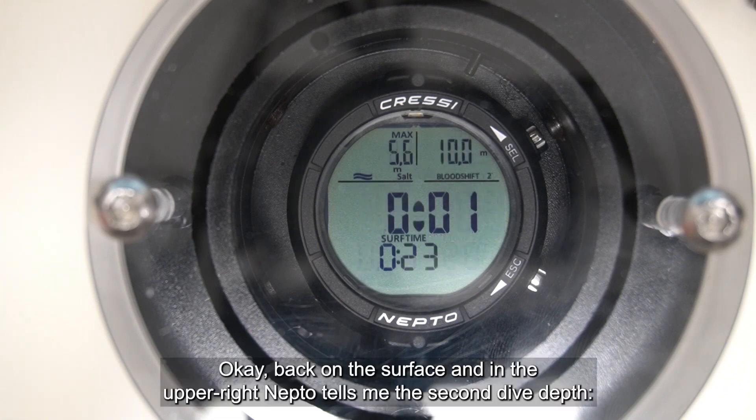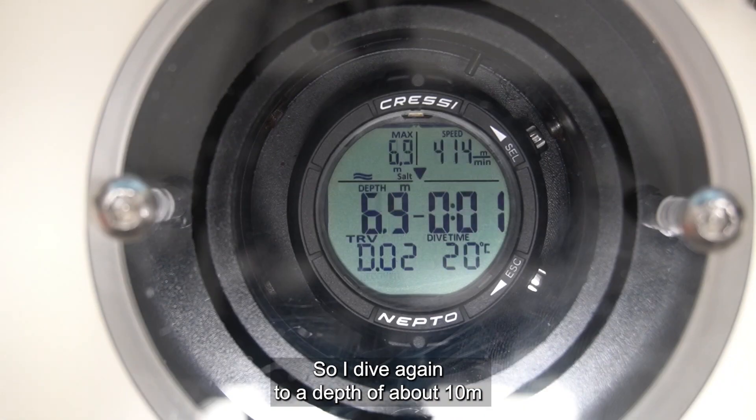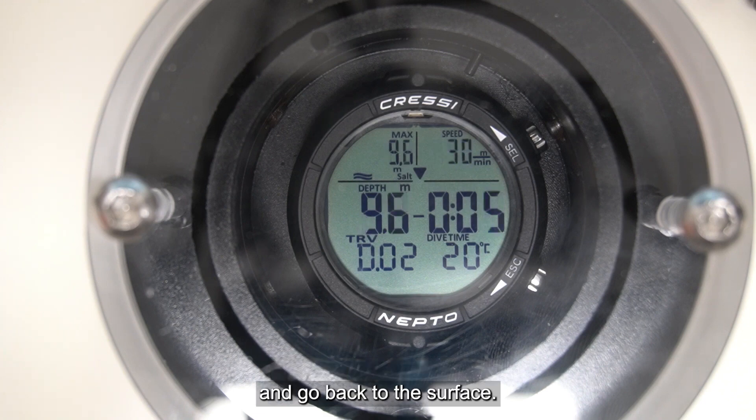Back on the surface, and in the upper right Neptune now tells me the second dive depth — 10 meters, second blood shift. So I will dive again to a depth of about 10 meters and go back to the surface.